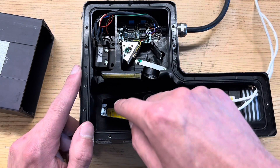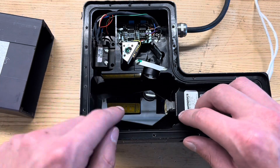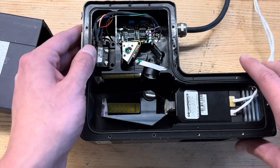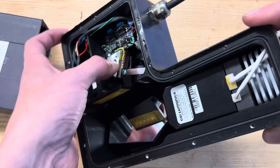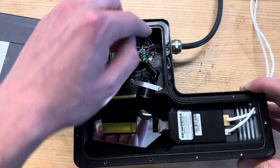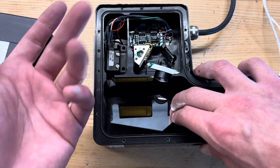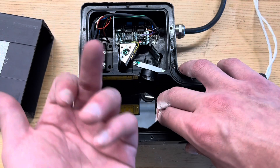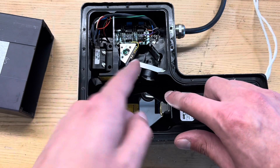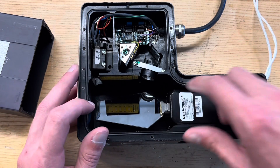It bounces off the mirror as this thing is oscillating back and forth — does a line scan. There's a little focusing lens here. Bounces off the planar mirror and then there's a little linear CMOS sensor right down in there. A little preamplifier board and then signal goes out. As far as the optical principles of how this thing is actually doing the measurement, you can sort of deduce how it works — it scans a line and depending on where the dot falls on the sensor you can determine where that point is in relation to the rest.